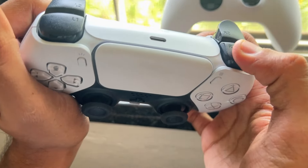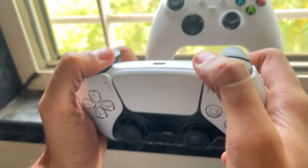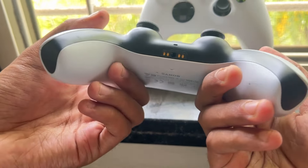Check for physical damage — inspect the button and the surrounding area for any signs of damage. If a component is broken, you might need to replace the buttons or the entire controller.